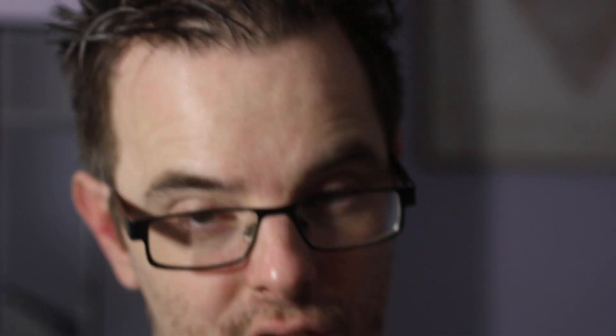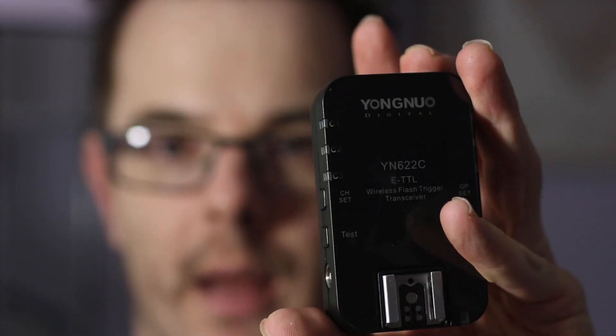There are a couple of things you can do. I've got a trigger here — this is a Yongnuo trigger designed to work with Yongnuo flashes. It's quite simple. You'd attach your trigger to the strobe through this coaxial cable on the side here — I'll try to make that in focus for you.